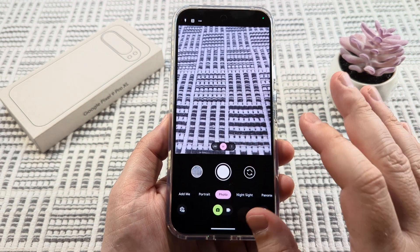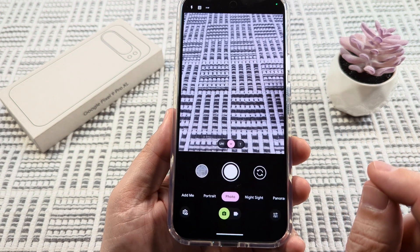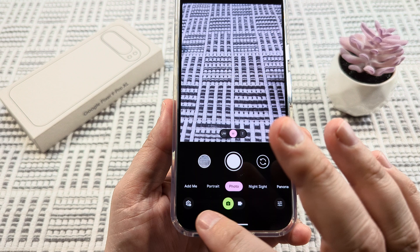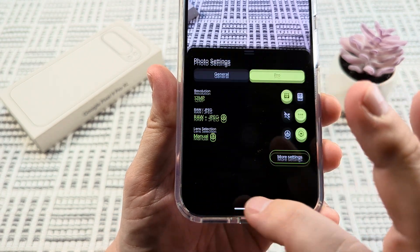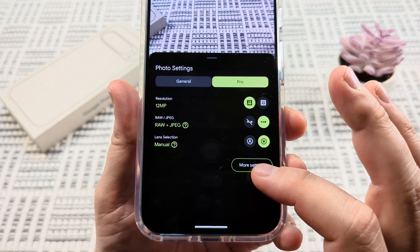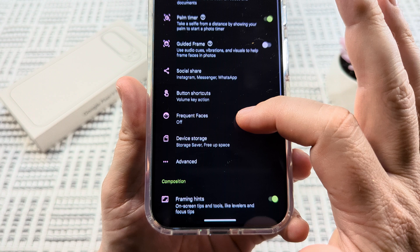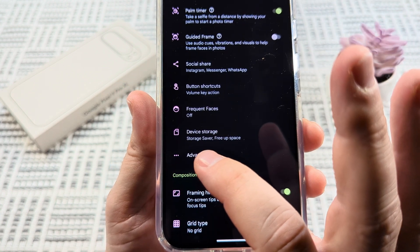This is going to reduce those vibrant colors that Google automatically adds to those photos. So the first thing we want to do is have our camera app open, and then tap on the little gear icon in the bottom left corner. Once we do that, there's another option at the bottom for more settings. Go ahead and select that and scroll down just a little bit until you see the three dots that say advanced.